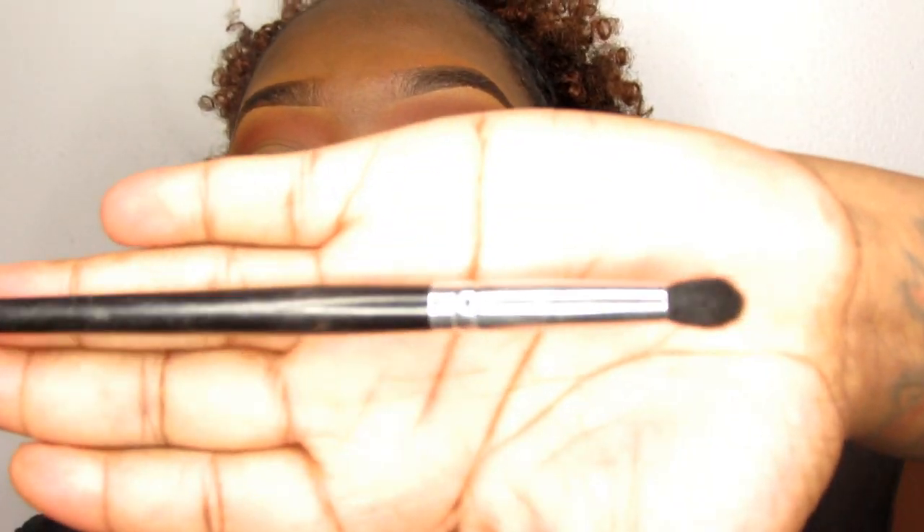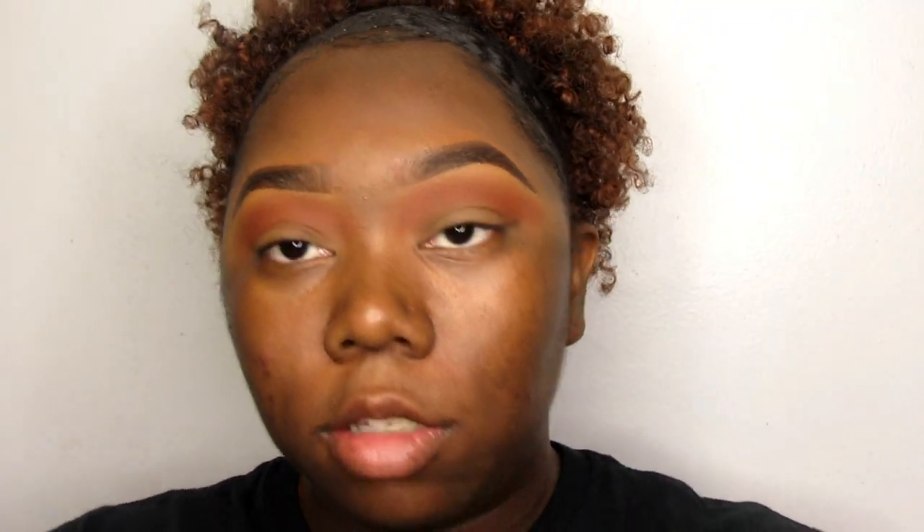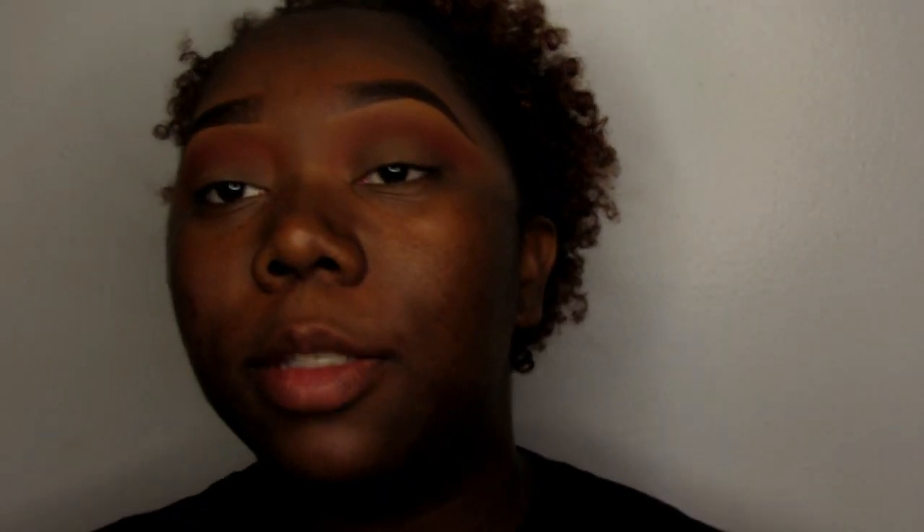I'm going to go in with my second blending brush — also from Coastal Scents, the BRC S08 Brush. This brush is more of a tapered brush versus the first fluffy blending brush. I love the tapered brush because it puts the product exactly where I want it to be, which is more so in my crease area.